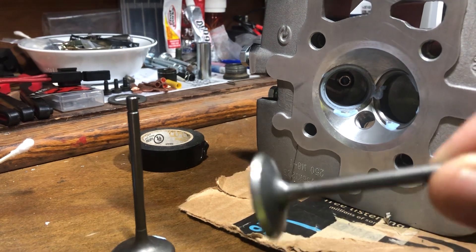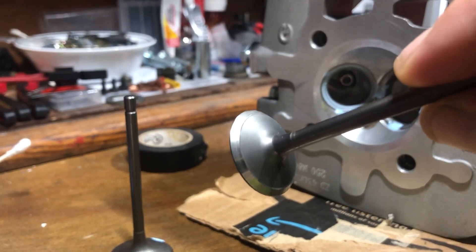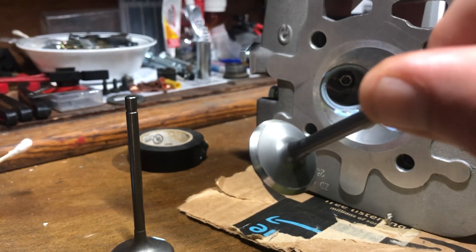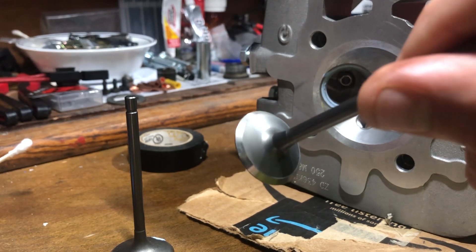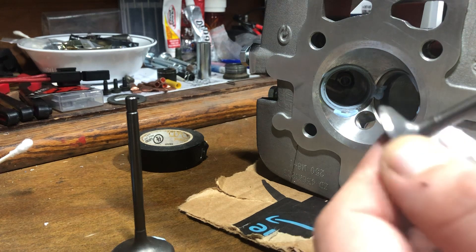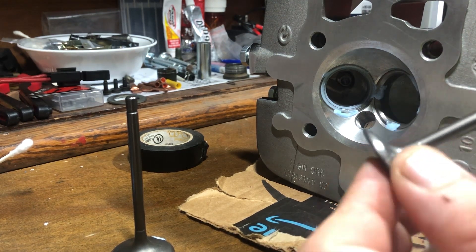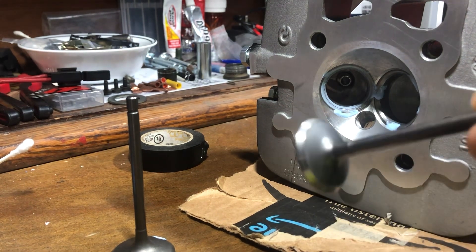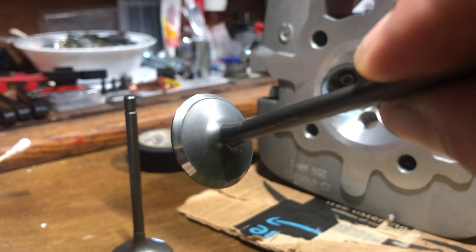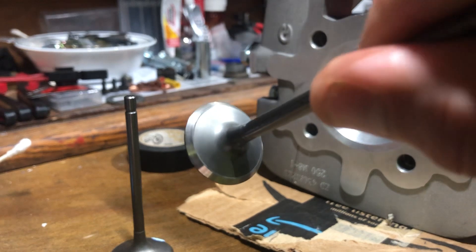Wipe off the compound. Nice shiny valve — there's a little bit of blur from the light above us and residue left over from the compound, but you can see the valve surface is nice, smooth, and shiny.